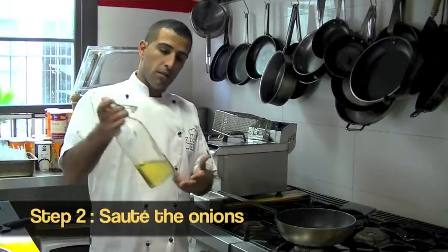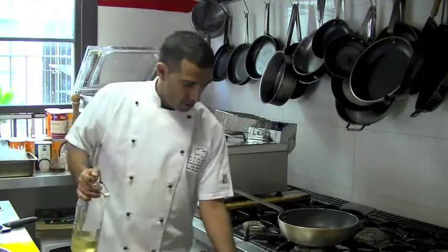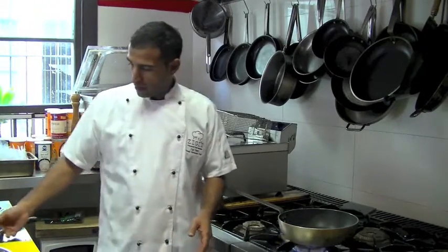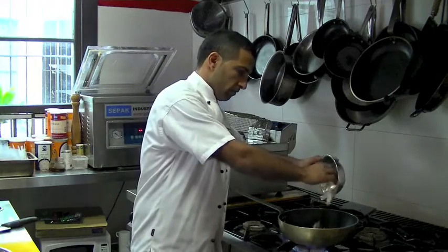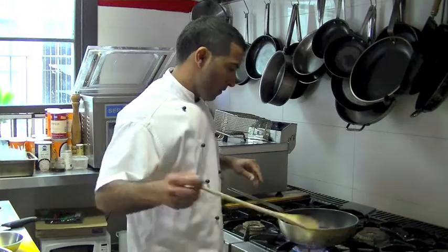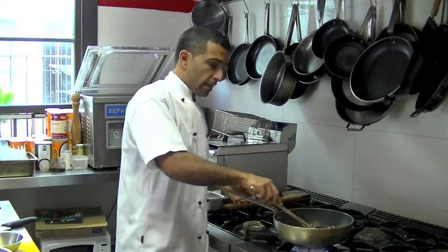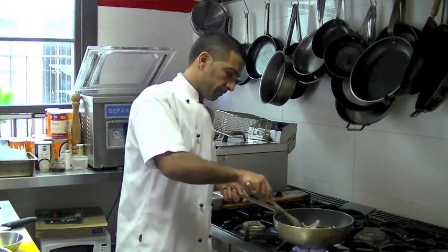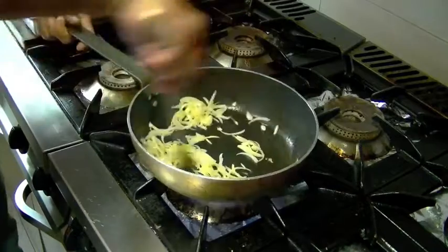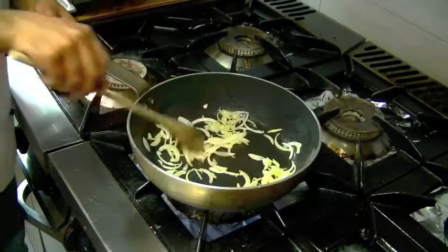To cook the Jerusalem mix, we're going to use a fry pan with a bit of oil. We get it on a high heat, and add some onion and garlic. Get that onion salted. Once your onion has softened and starts to get a golden color, that's when we move to the next step.